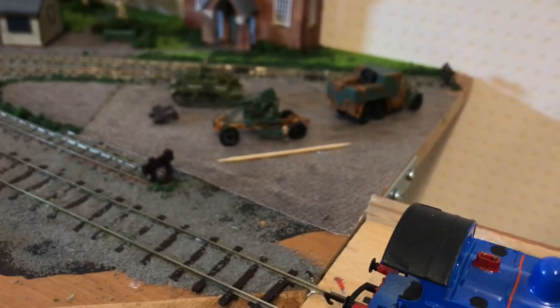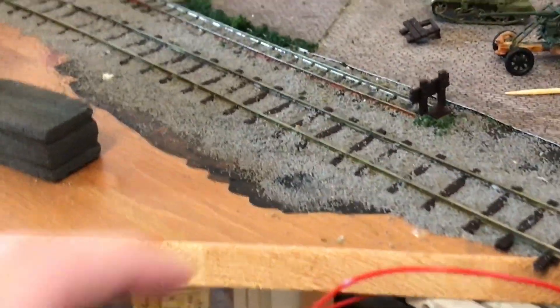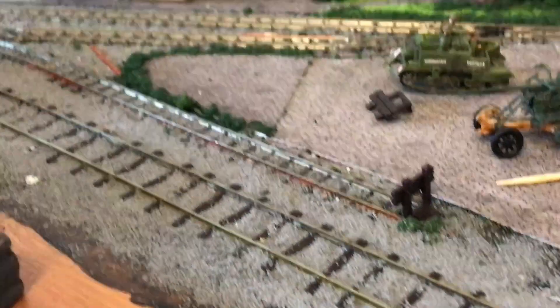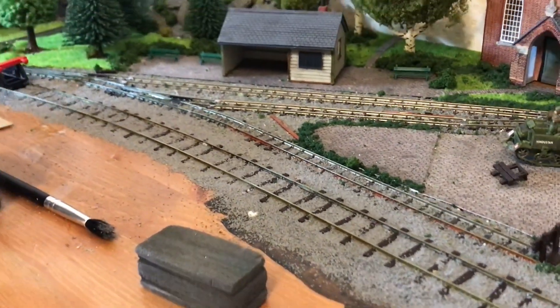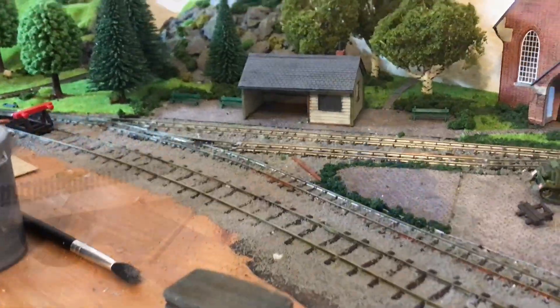I'm eventually planning to spray this black so it looks a bit more hidden — almost like the wings at a theatre. But the ballast all works and all the track works, which is good.